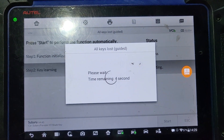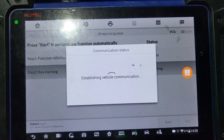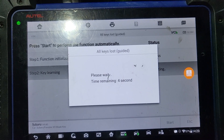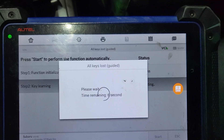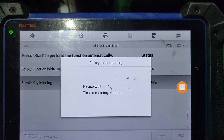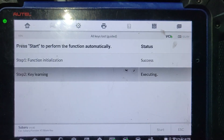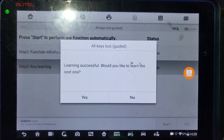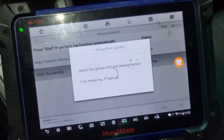Time remaining six seconds. Time remaining five seconds. I don't know why it does that — every company has its own way. Success. Learning six. Do you want to learn the next key? Switch ignition off — 25 seconds. Make it within 30 seconds. Put this one here, put the other one, turn ignition on.